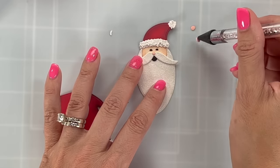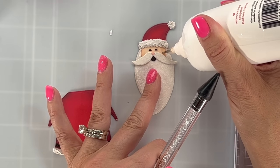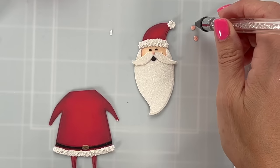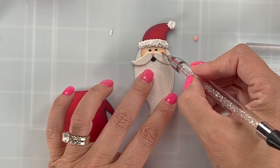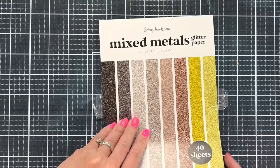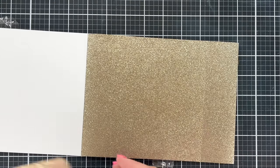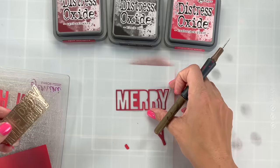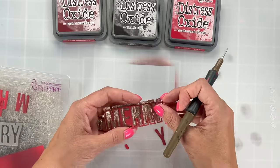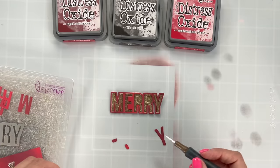These little pink dots are the rosy cheeks — they tuck right behind the mustache so you've got a little lift there. Use something to help pick them up and scoot them down below the mustache. I originally thought I'd use bright gold, but flipping through the mixed metals pack I decided on a muted champagne gold for the belt buckle. I'm also cutting the 'Merry' from this: it die cuts as an outline plus individual letters, so I cut the outline out of red and kept the letters sparkly. I added some distress oxide to the red cardstock to create that spotlight effect.